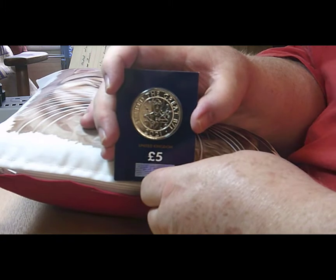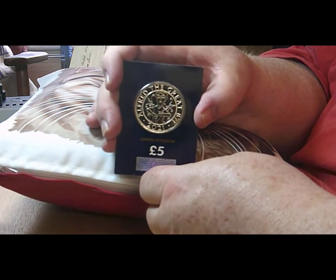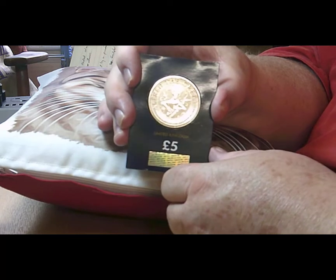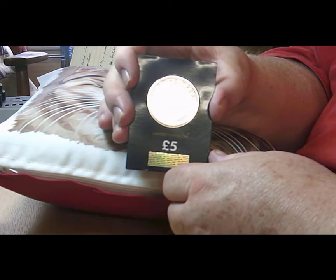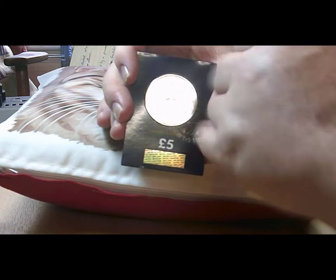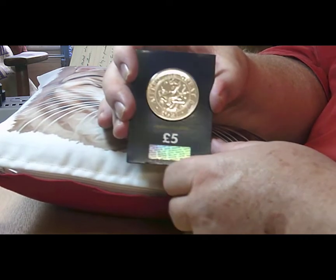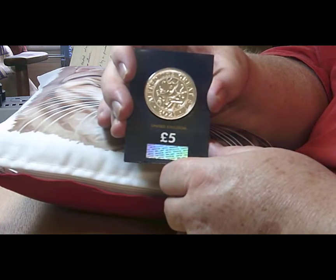This coin was inspired by a priceless Anglo-Saxon relic. The reverse was actually designed by a sculptor by the name of John Bergdahl. The design itself was taken from this priceless Anglo-Saxon relic, and on the relic was inscribed 'Alfred ordered me to be made.'